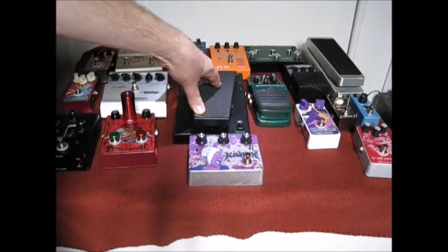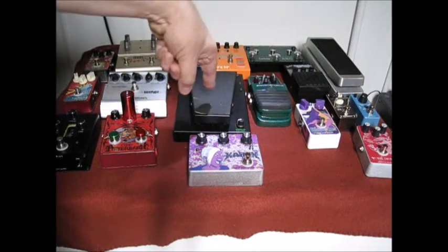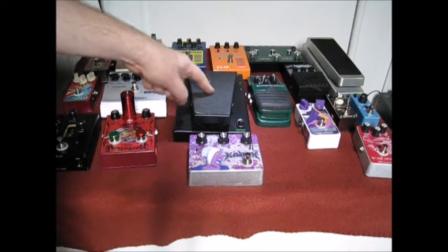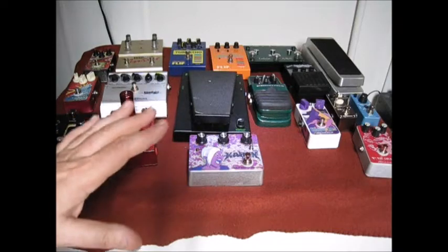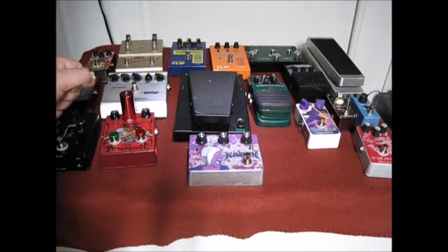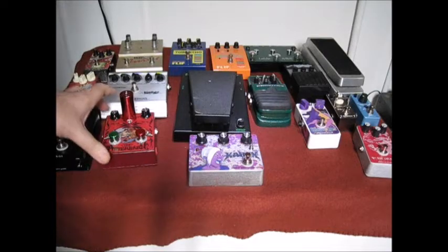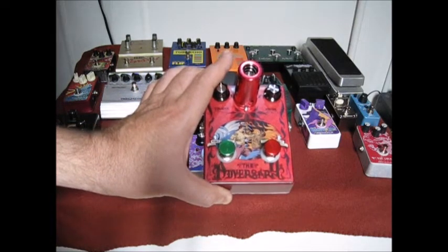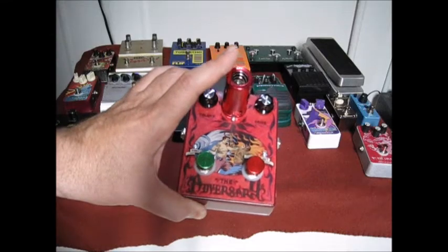If you're experiencing weirdness in your pedal chain, it's probably because your current draw is on the high end. For example, if you took one of those infamous 1,000 milliamp multi-daisy-chain adapters and hooked up the Sabine and the Morley, you'd already be at 600 milliamps. Add one more pedal and you're tapping the limits. I had one customer with a very expensive big-box power supply, and the moment The Adversary was added, his entire pedal board started crying because the power supply couldn't keep up with lighting up a tube.